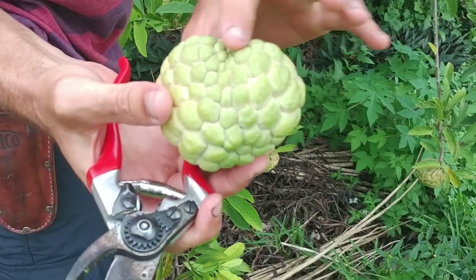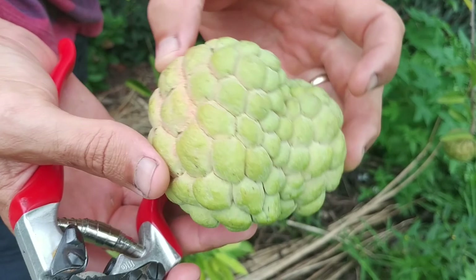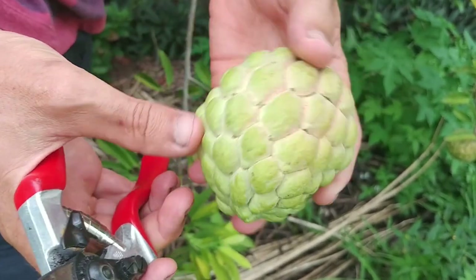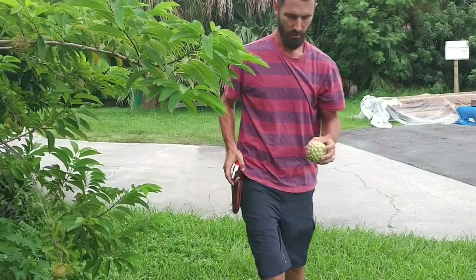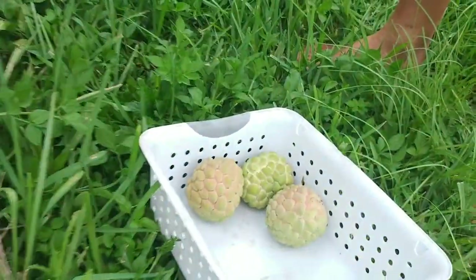I noticed these have kind of a funny shape — some of the cells are small, some of them are big. And that's because I did not hand pollinate these. These were pollinated by whatever insects or wind or whatever was around here, so that's what we ended up with. I don't remember them having this pink color. That's pretty cool — it's almost like they're glowing.